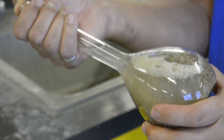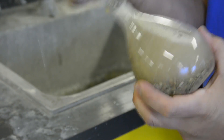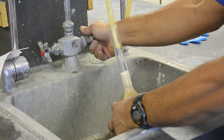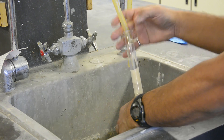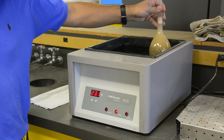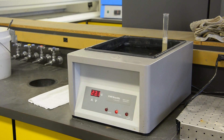Manually roll, invert, and agitate the pycnometer to remove all the air bubbles from the aggregate. Fill the pycnometer, then adjust the temperature of the pycnometer and its contents to 23 plus or minus 1.7 degrees Celsius by placing the pycnometer in a water bath for approximately ten minutes.